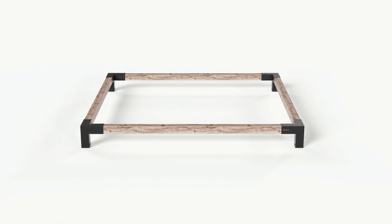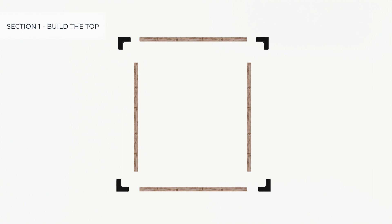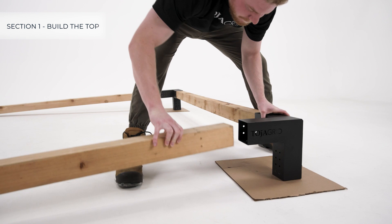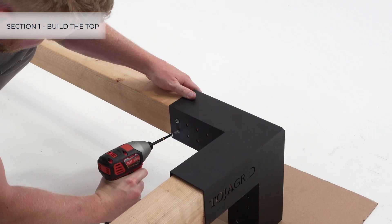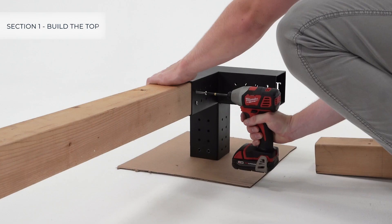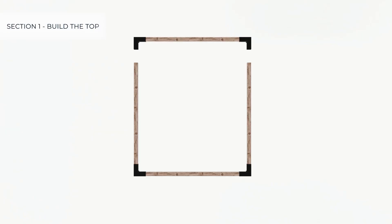For a single pergola build of any size, the first step is to build the top. First, lay out your brackets and lumber for the top using cardboard underneath the brackets to prevent damage. Then create the U-shape, secure the brackets to the lumber with the provided screws, and create the eye shape in the same way.